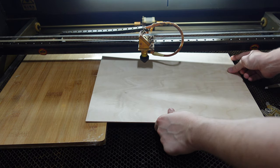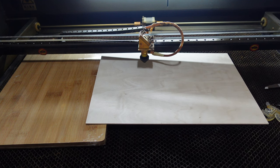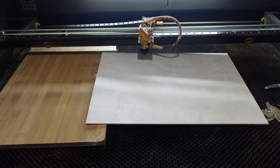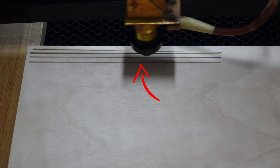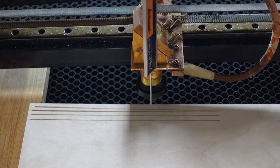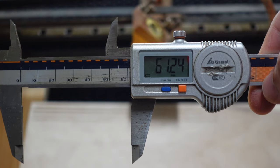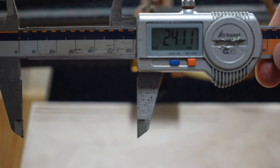Now, as usual, I will do a quick ramp test to find my perfect distance to the material. Just elevate one side of a piece of plywood and cut a straight line. Don't use too much power — it should only be a straight, visible line. The line starts really wide, gets small in the middle, and then wide again. The best position is the smallest width. My distance is 61.2mm or 2.41 inches — now we know everything to engrave awesome images.